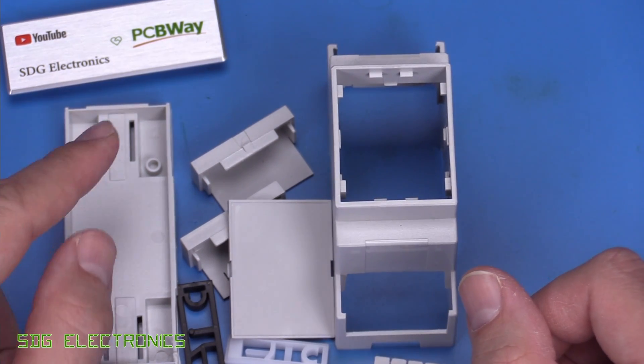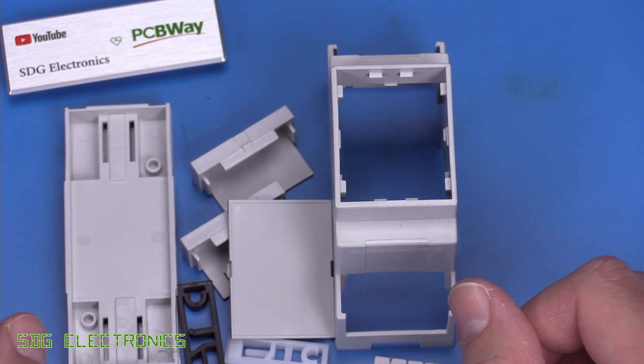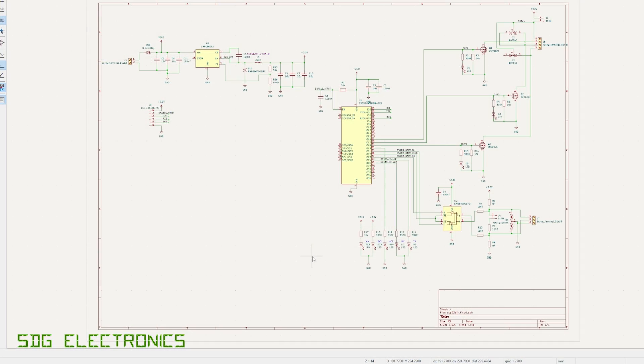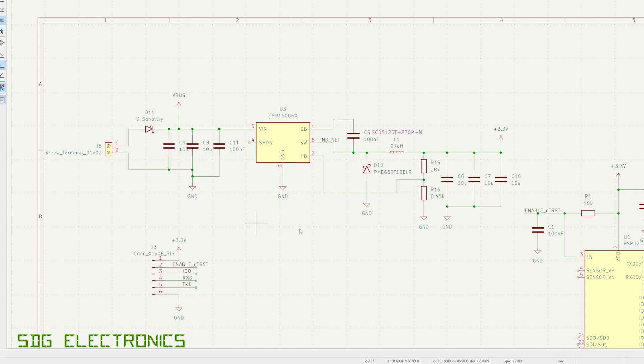What we're going to do is get a PCB ordered at our sponsor PCBWay, get it assembled, and then give it a quick test. Here is the schematic in KiCAD and it's fairly straightforward. I've copied the buck converter schematic from the power supply board we made for the millimeter wave sensor — it's almost a carbon copy. It will allow an input voltage range from 5 volts all the way up to 36 volts, and by adjusting the resistor network we get a regulated 3.3 volt output for the ESP32.